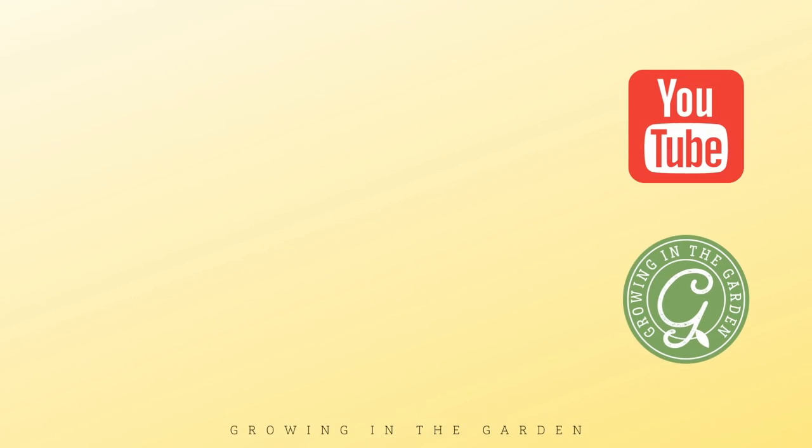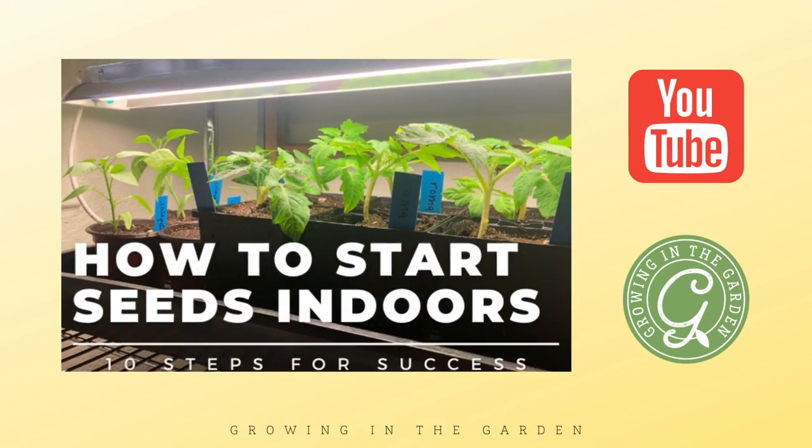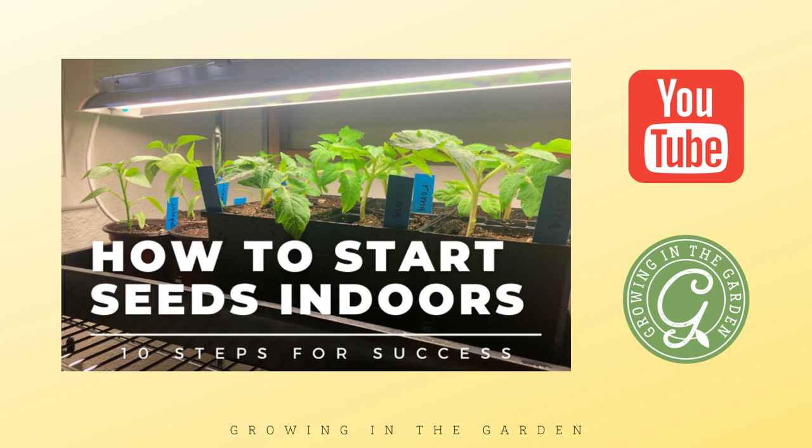That's it — I told you it was simple. It's not a hard process, but it's definitely a step you shouldn't skip when starting seeds indoors. Thank you so much for watching. If you're looking for more information about starting seeds indoors, I have a video and a blog post where I detail the process. I'll put links here in the video and also in the description.